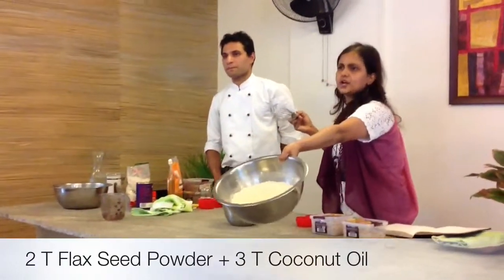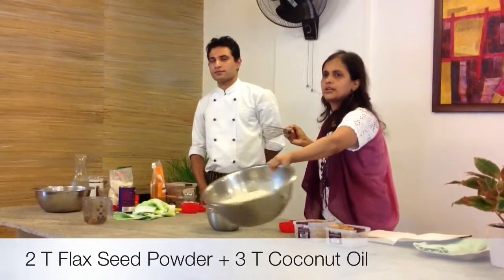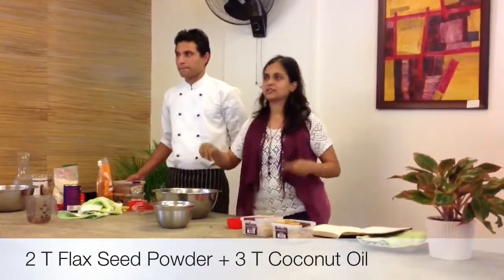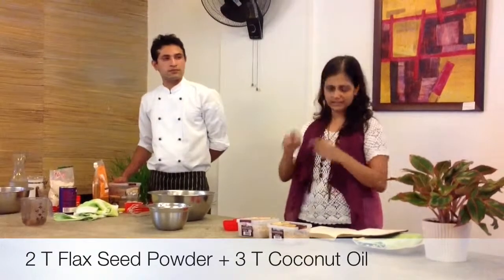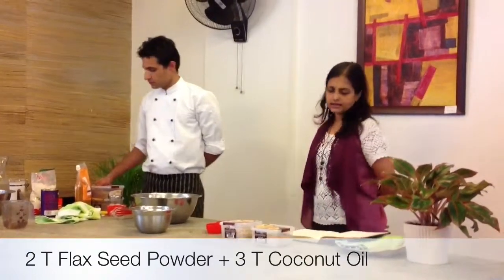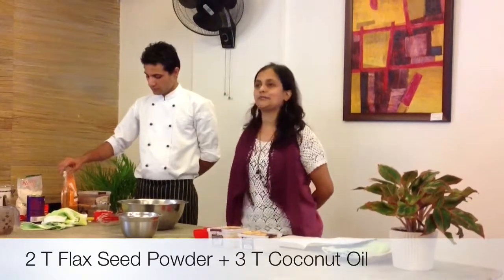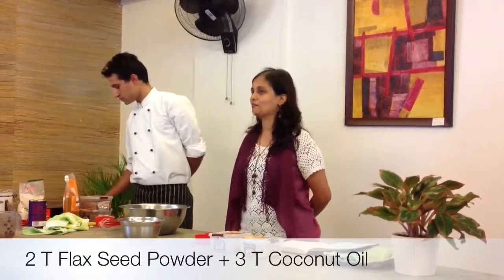This is the dry ingredients all mixed together nicely. To this, you add the oil and mix it a bit — rub it in. You will be putting only three tablespoons of oil, not more than that.